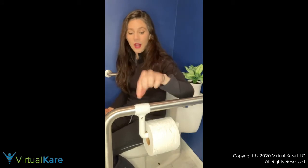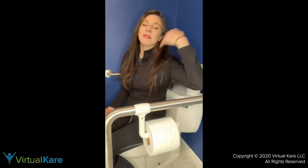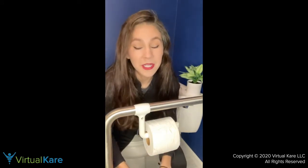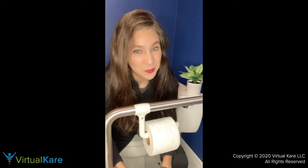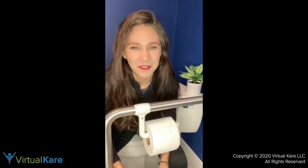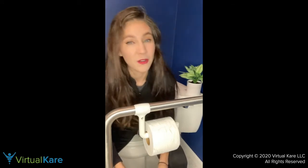You can move the toilet paper holder back so it's in an easier-to-reach spot. We want to put everything in easy-to-reach spots because it's pretty easy to fall off the toilet and lose your balance, so you want to make sure everything is within reach and you're not having to lean too far forward or to the side.